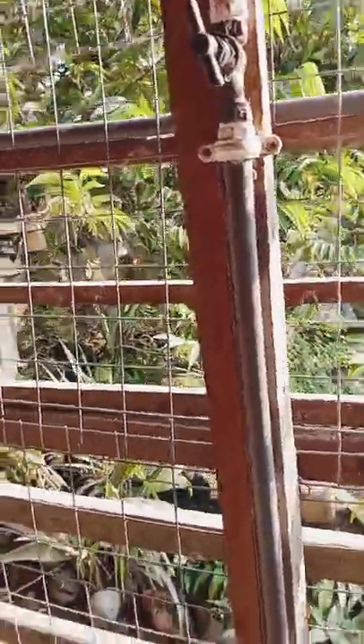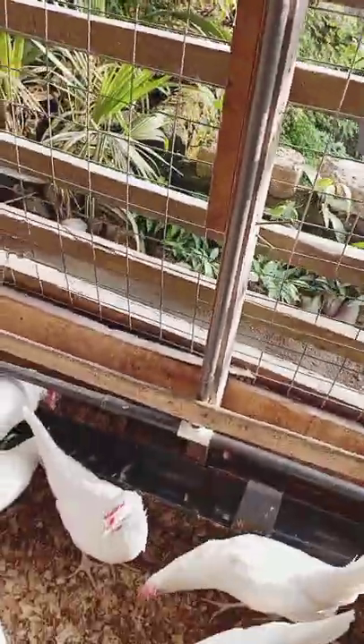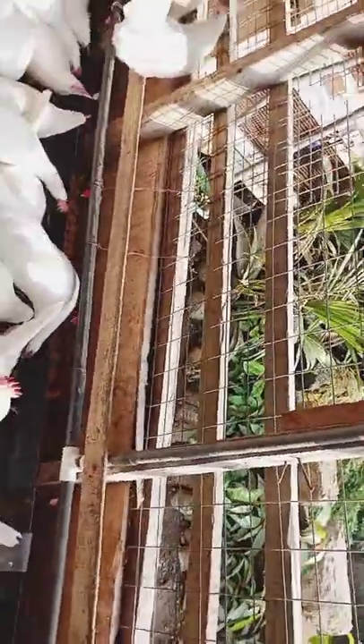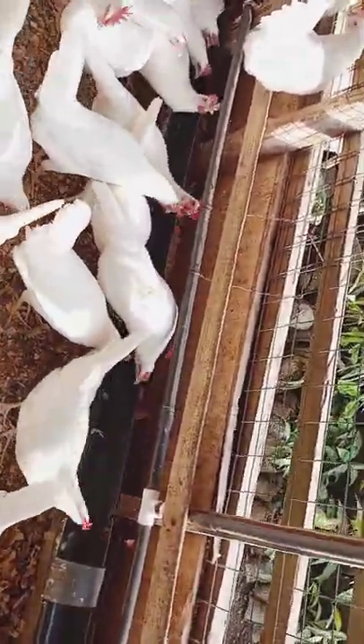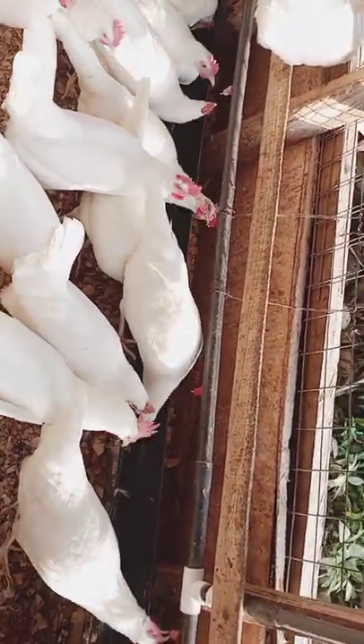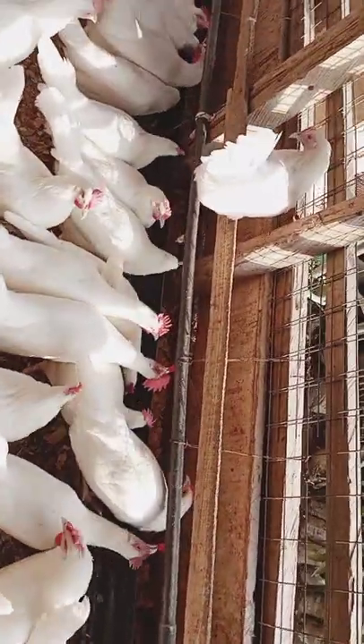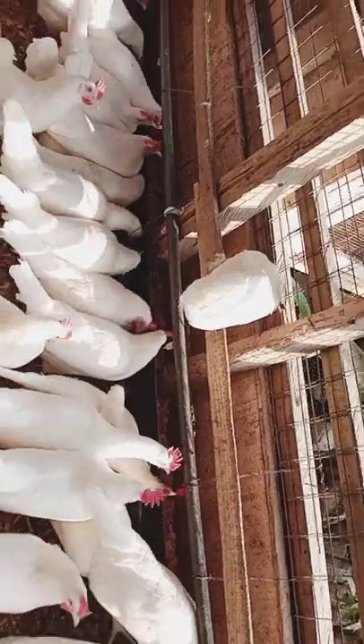This is the automatic water nipple drinker. When you connect your pipes, you should have a stopcock where you can turn the water on and off as and when you need. Right now I'm turning it on, and you can see that the birds are pecking at the nipple to get water released to them. And that is so simple and so effective.